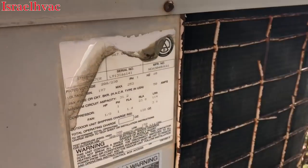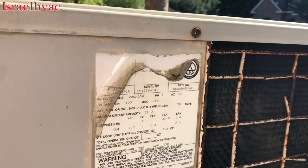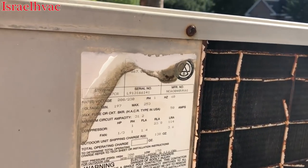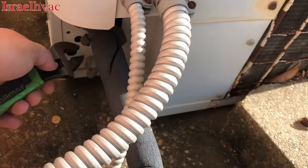Good Monday morning. We have an older ICP here, about 1991 — model number's not visible. The condenser fan motor's running, but the compressor's not.